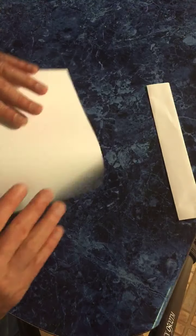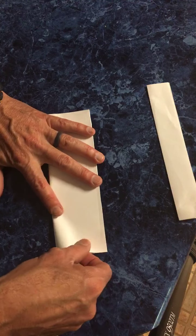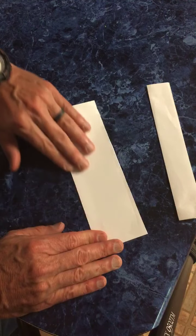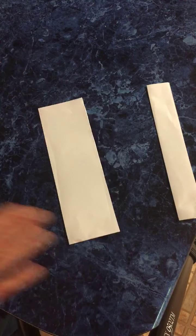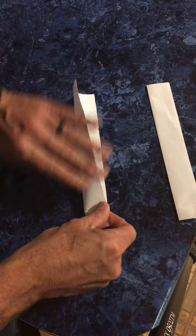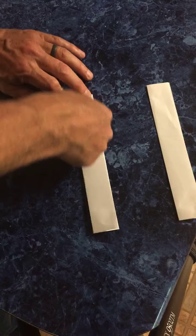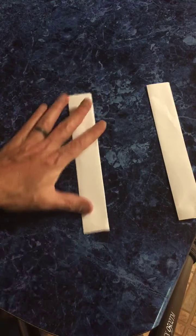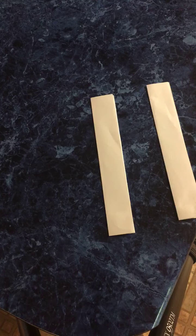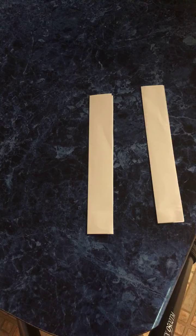Simple enough, right? Next, these folds are pretty simple. You're going to fold it in half, and then fold it in half again. Then guess what — we're going to do the same thing to the other piece. I'll slow down just a little bit here. I've made so many of these ninja stars I could probably make one in about a minute. Fold that in half and fold that in half again.